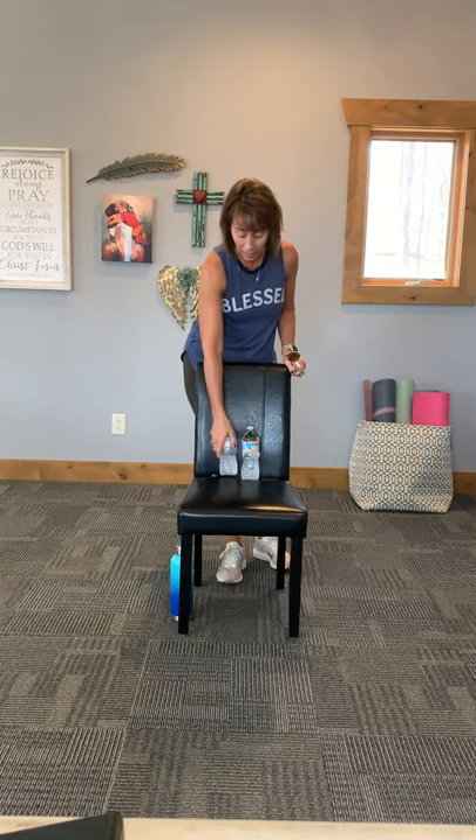Hi, my name is Heidi and this is senior circuit class. We are going to be doing some fun songs today. The equipment that you will need is a chair, something nice and sturdy. A folding chair or a rolling chair would probably not be best. You will also need a couple of water bottles, or you could use some soup cans. And today you're going to need some sticks — paint stir sticks, wooden spoons, or spatulas. So just hit pause, go and get your equipment, and push play again when you're ready. All right, let's go.